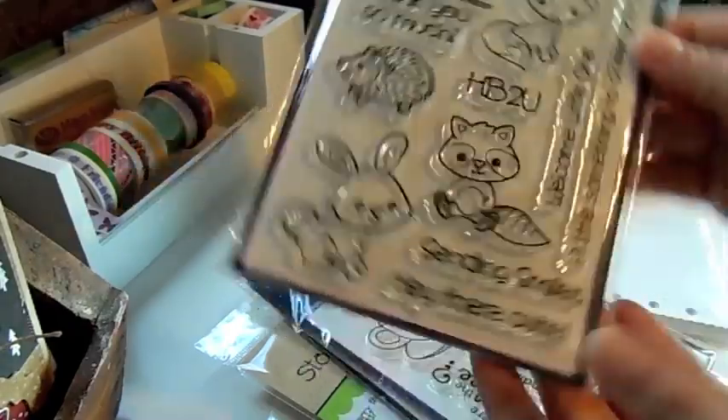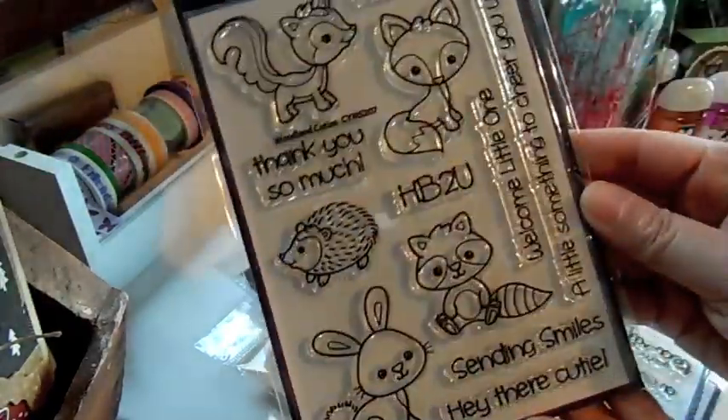A Little Something to Cheer You Up is really cute to stamp out when sending a little gift to somebody.